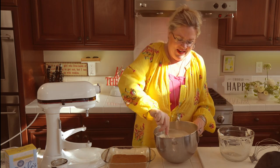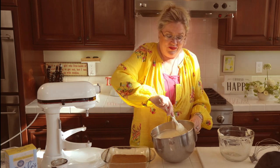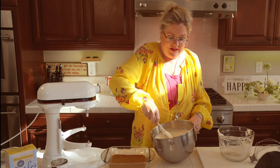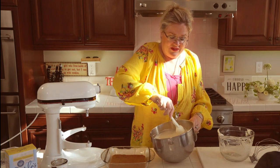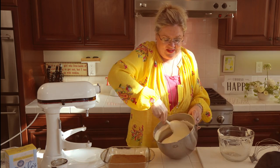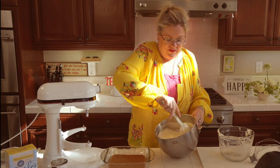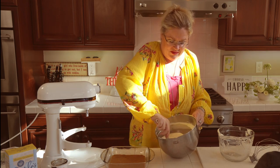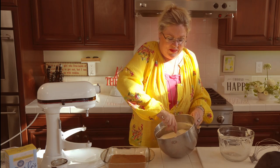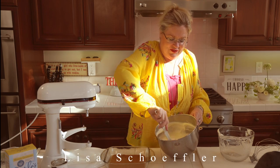I'm excited to try this. I actually put half of the amount of sugar some of these recipes called for, and the Jell-O is plenty sweet. So we shall see how this turns out — you can see folding this together. That Jell-O incorporated very easily into our evaporated milk. Something new and different!